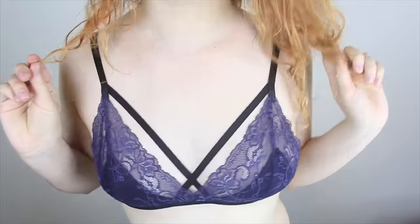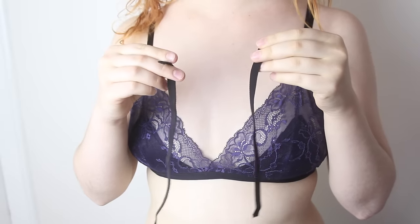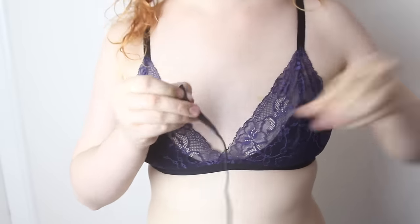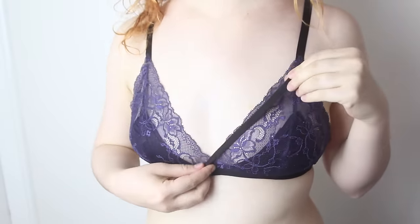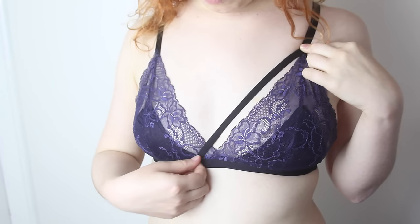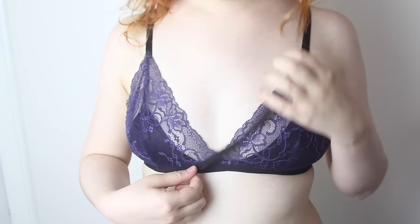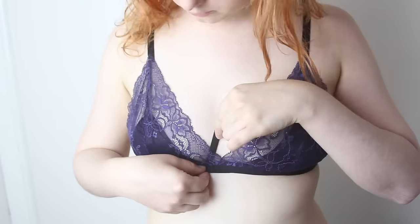Now if you've come this far, adding a couple of extra elastic straps should be fairly straightforward, but I'll go through it anyway. Cut yourself two pieces of elastic — they should stretch slightly when you put them across your chest. And then all you have to do is sew the elastic on at these two points on the inside of the other elastic bands.